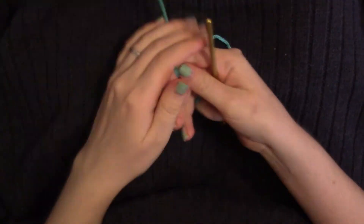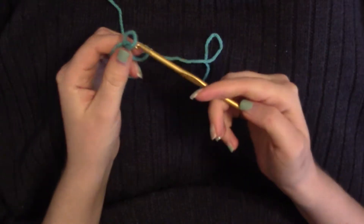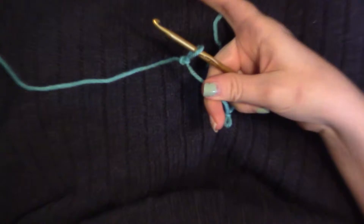As I said before, chaining is the last thing I learned how to do in crochet as a knitter, just because it's really hard. At least, I think it's very confusing.